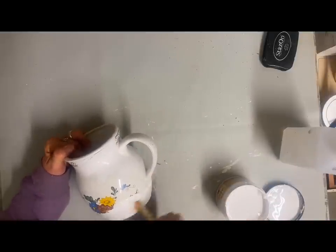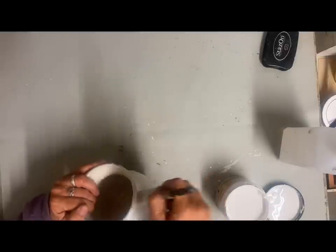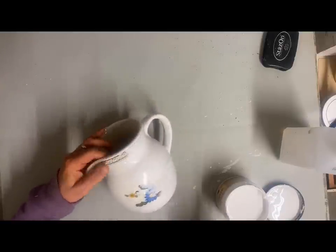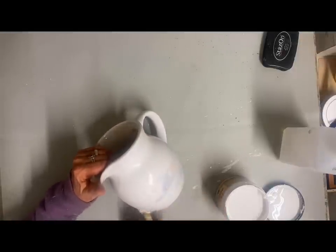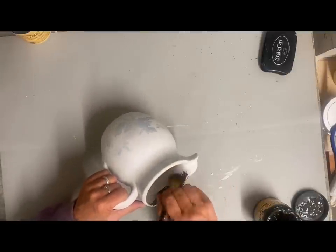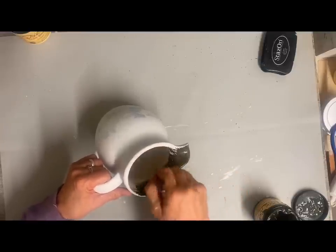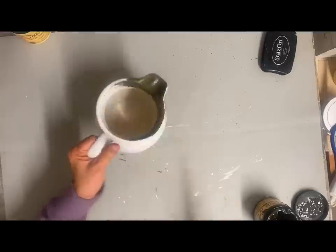I thrifted this little pitcher and because it has a slick finish on it, I'm adding some Slick Stick — that's a Dixie Belle product that helps paint stick better to glass, and it really works well. I'm going to put one coat of this on here and let it dry well before I do my base color. My base color is going to be Collard Greens, a really dark dull green — so dull it's almost a dark gray, but there is a hint of green in it.